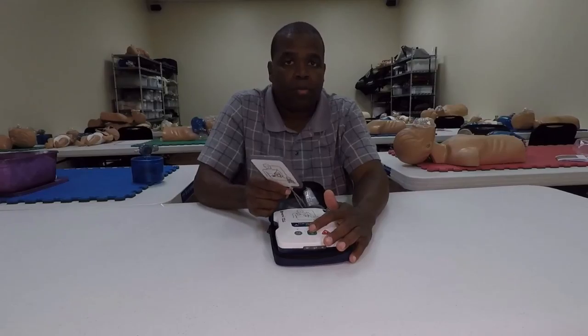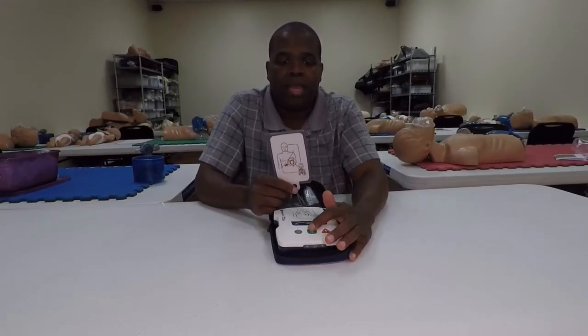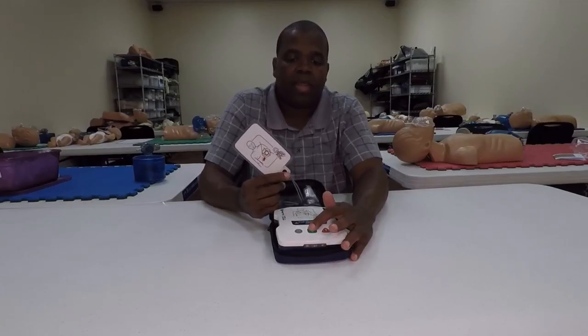It's ideal for use on a Prestan mannequin and also on any other hard mannequins you utilize. Some of the softer mannequins — such as your CPR Prompt mannequins or Sandy Man — if they're not as rigid, you may run into a little bit of difficulty.